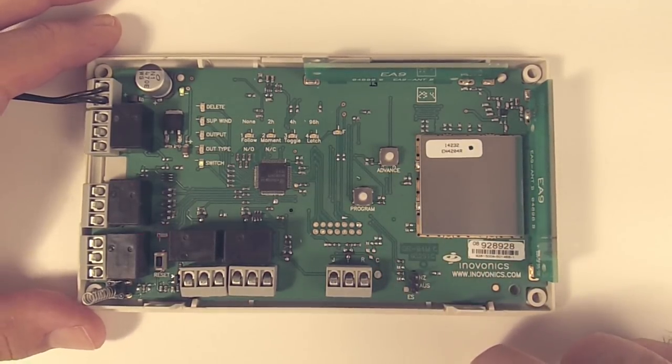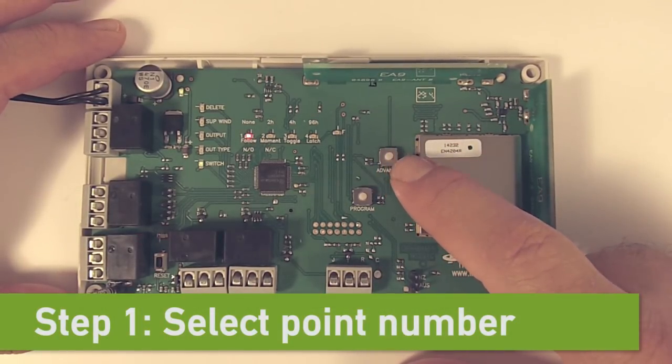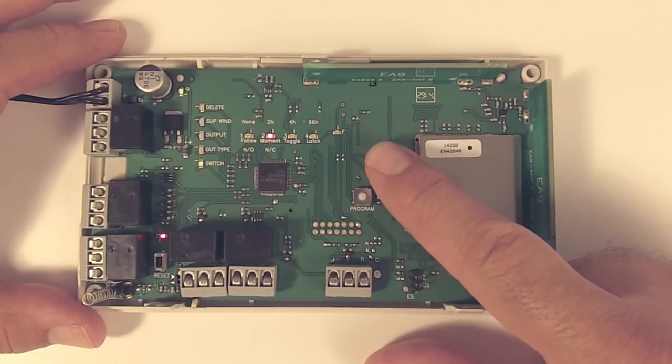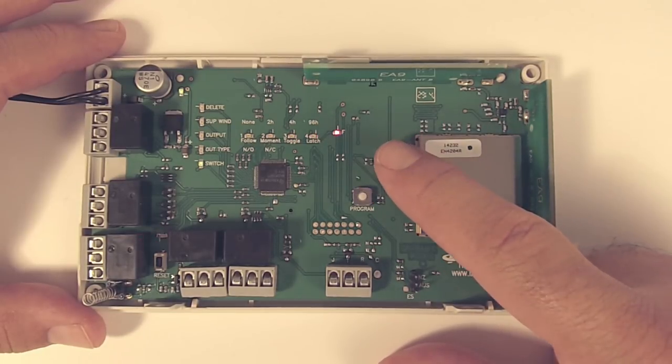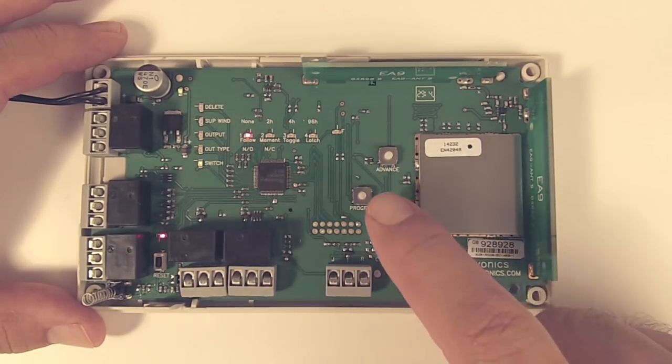To get started with step one, selecting the point number, we always hit the advance button first. We hit the advance button to scroll through the point numbers: one, two, three, or four. We can hit it again and it will come up to the fault light, but we're not actually going to program that. So we'll bring it back to point number one.